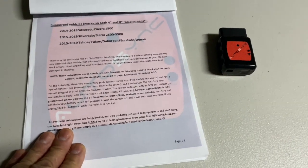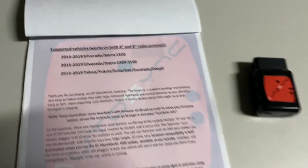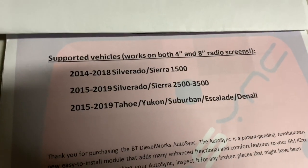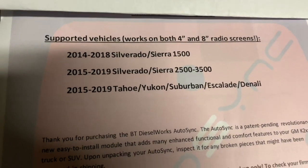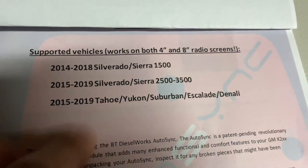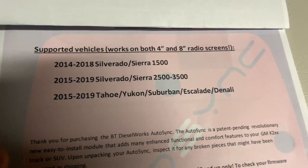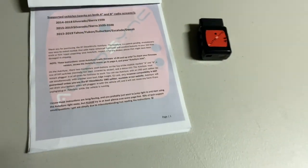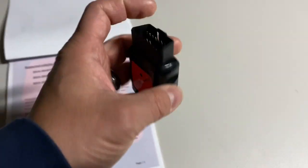We'll go over some of these features in my truck that are applicable to my truck. The supported vehicles are 2014 to 2018 Silverado Sierra 1500 trucks, 2015 to 2019 2500 and 3500, and then your SUVs listed below. So the device itself we're going to plug into the truck.